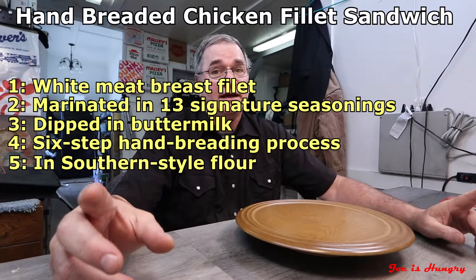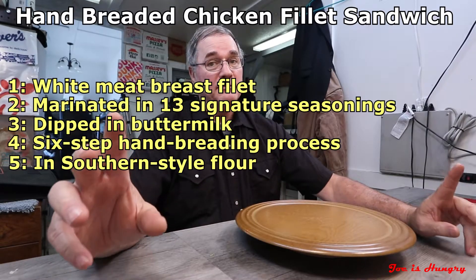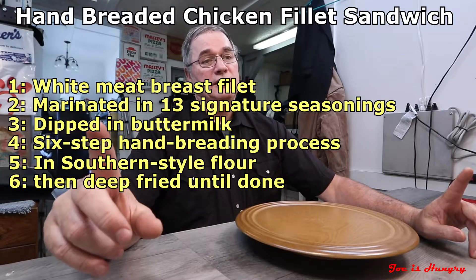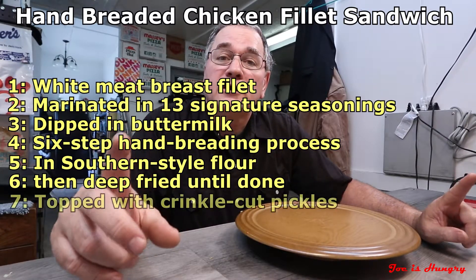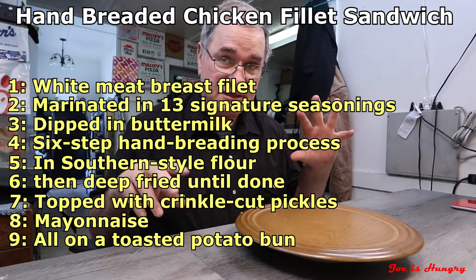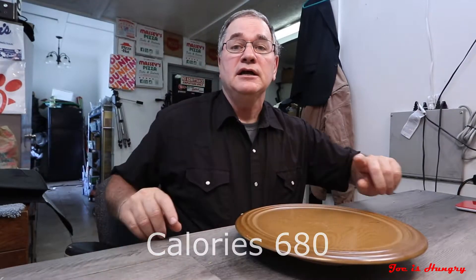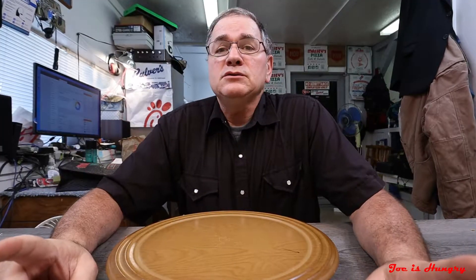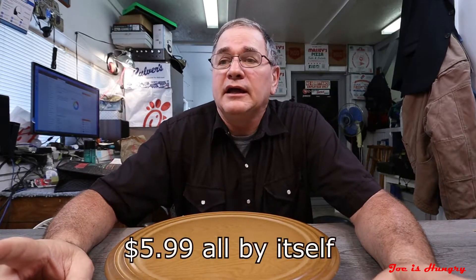It goes through a six-step hand-breading process in southern-style flour — sounds kind of like a knockoff of KFC, but I'm gonna let that slide for now. Then they deep fry it until well done. It's topped with crinkle-cut pickles and mayonnaise, all on a toasted potato bun. Each one of these weighs in at 680 calories — the stats are on the screen.